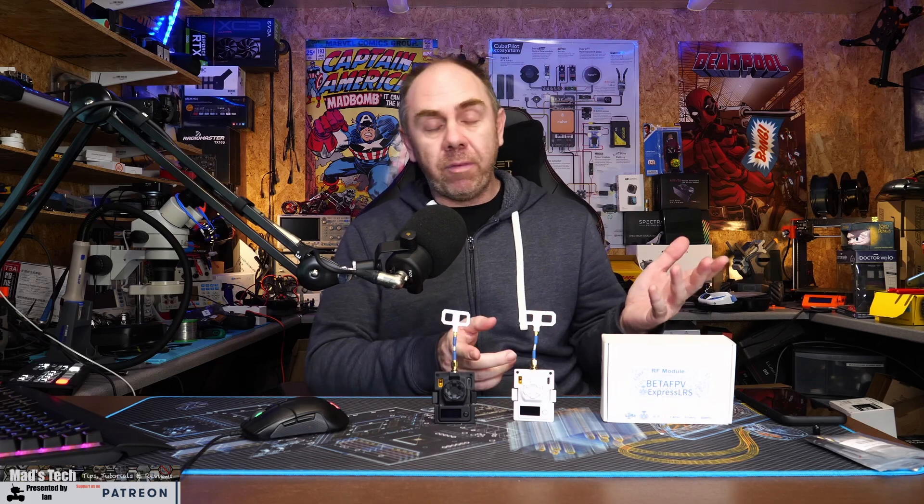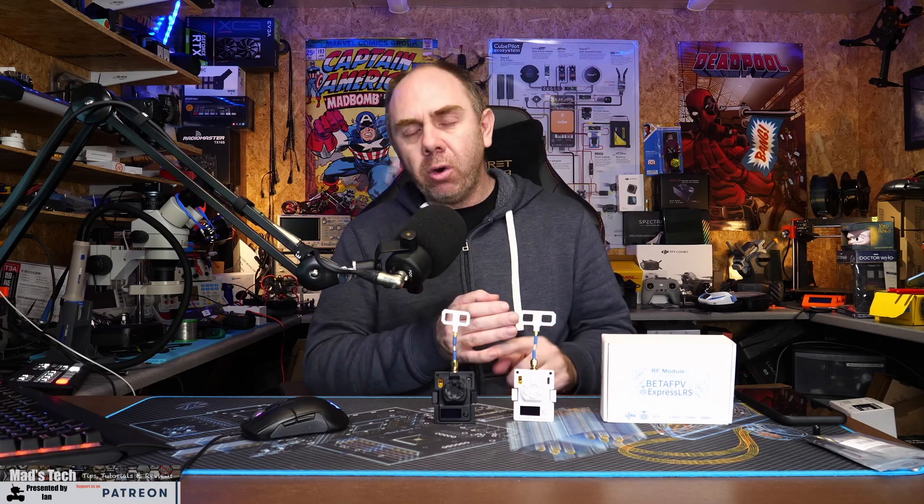If you found this video interesting please consider hitting the subscribe button and the bell icon next to it. If you're interested in these modules they are available from BetaFPV directly. If you want to support me further there are links to buy me a coffee as well as Patreon in the description. There is also going to be a full review on the 1 watt module coming.